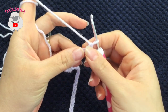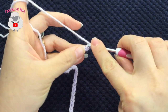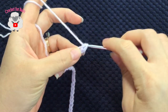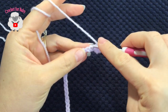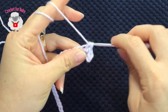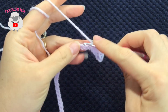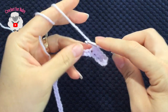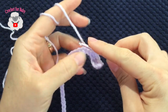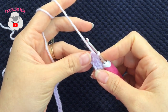To begin on the second chain from the hook, I'm going to make a single crochet, then single crochet into the next chain, and so on. For this first row, all we're going to do are single crochets on each one of the chains. At the end of this first row you're going to have a total of 66 single crochets. Continue like this and I'll meet you at the end of the first row.